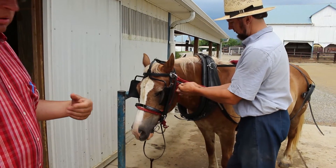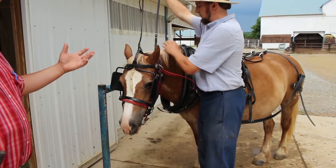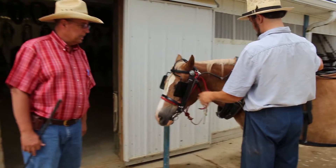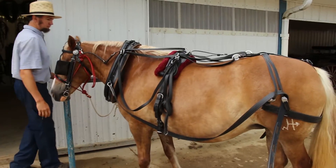We're going to drive our horses with a little string halter underneath, because most of our horses we're schooling and we want to be able to tie them. We want to be able to get off and get the rope and the horse, so we don't want to have to grab the reins to manage a horse on the ground.